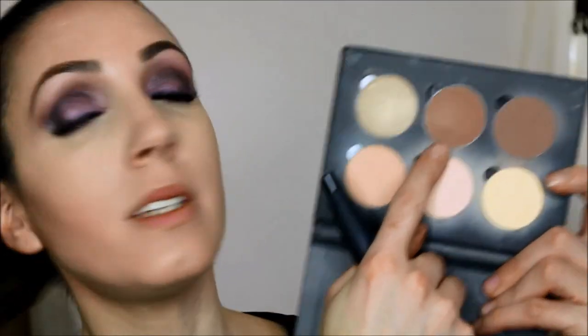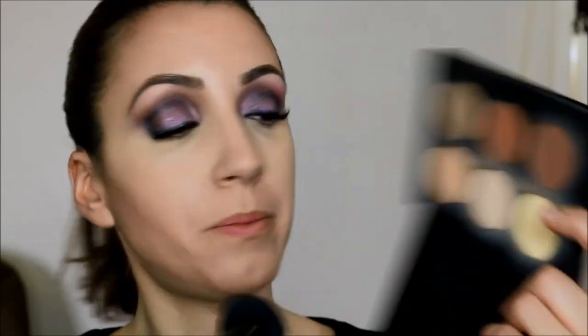If you want to contour the jawline area — whether you have a double chin or just want more definition and sculpting — you're going to go back in with a deeper color. I'm going to use Havana. I'm going to start from here and work my way down into the front, just brushing it along my jawline. Don't forget to take a little bit of Java and bring it right down the center of your neck — this is going to elongate the neck.